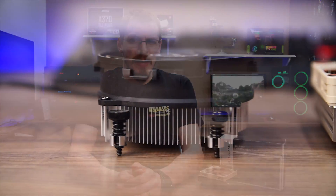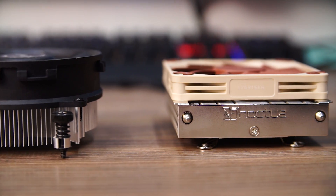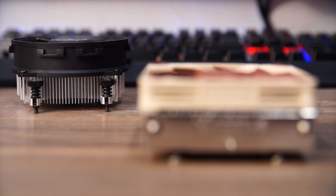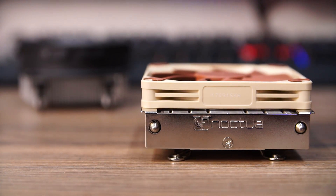So what do I think of the Noctua L9A AM4? Well, I don't think it makes sense for every situation over the fairly impressive Wraith Stealth. Inside this case we were dealing with pretty low airflow, and both coolers kept the APU well under its thermal ceiling of 105C. But for small form factor builds, or just to cut down on the noise of your PC, I would say the Noctua L9A is well worth the $40 asking price. It's small, it's quiet, and it does a very good job keeping this APU in check, even under a pretty decent overclock.